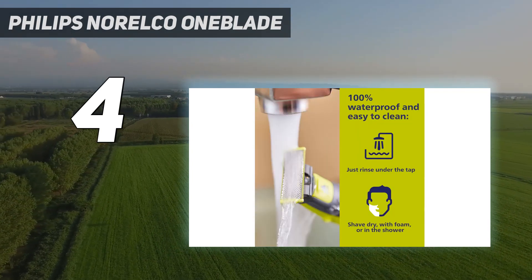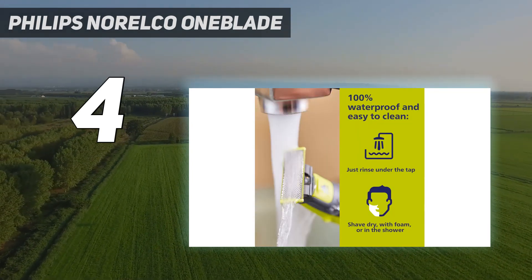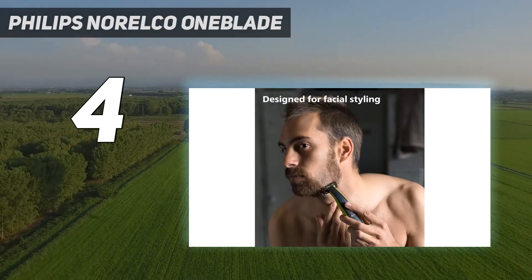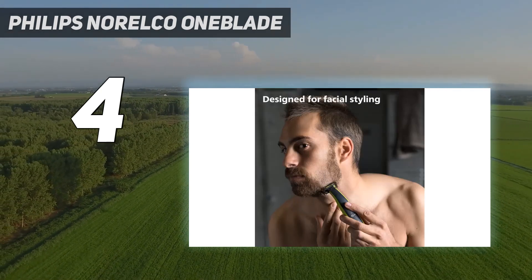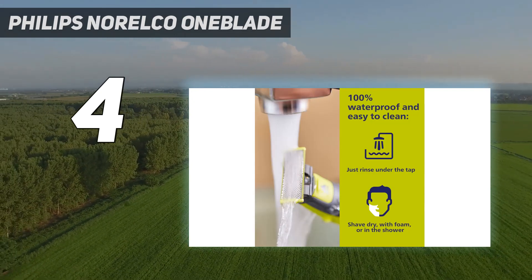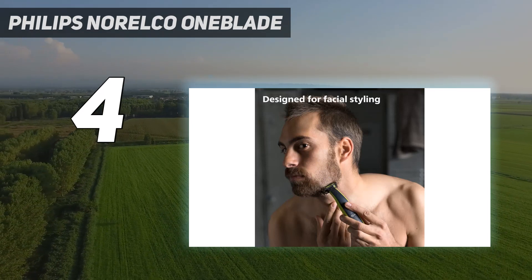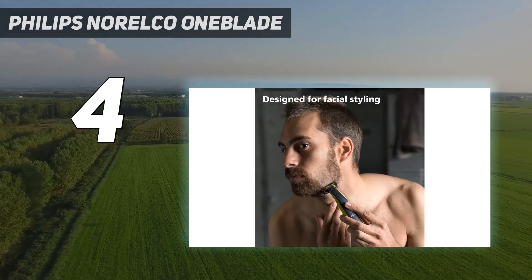It's great for trimming the hair on your head, face, neck, and basically any other area without worrying about nicks and cuts. You can easily achieve the perfect length of scruff with three combs and a contoured head that moves to the shape of your face. Those who are trying to grow the perfect mustache will also find value in the OneBlade Hybrid.